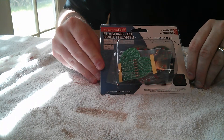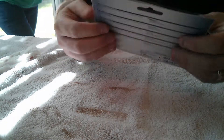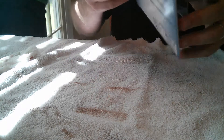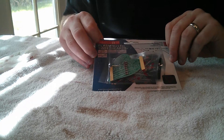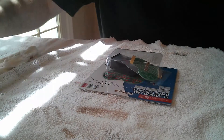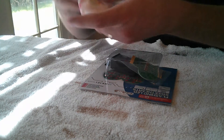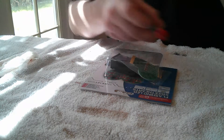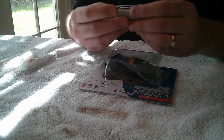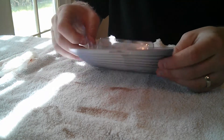Hi everyone. Today we're going to put together the Vellman Mini Kit Flashing LED Sweethearts. It's a little late for Valentine's Day, but we're going to go from beginning to end here. It's still in the package — we're going to unbox it. I'm set up with my soldering iron, already plugged in and ready to go. I've got a wet paper towel to clean the soldering iron, a roll of solder, and a 9-volt battery. Let's just dive in.